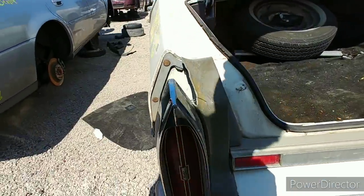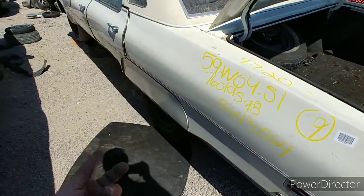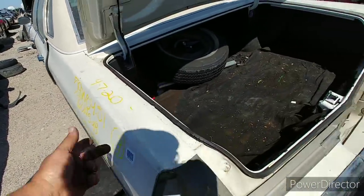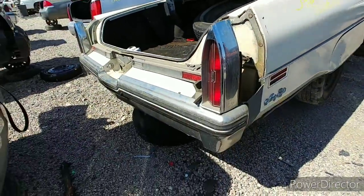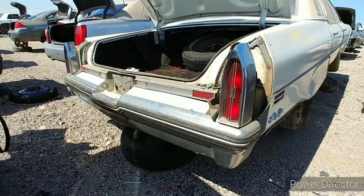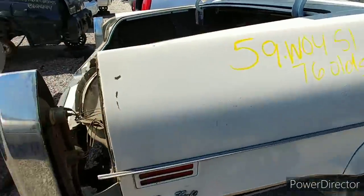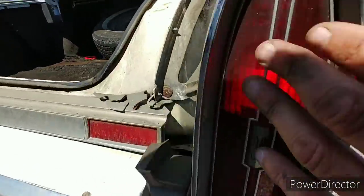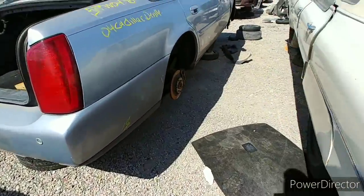These taillights are nice. That's what happens when you hesitate — dude just walked up and took the hubcaps. Oh well, no big deal. I ain't gonna worry about it. Yeah, let me get that VIN real quick. Like I said, these taillights are nice too, man.